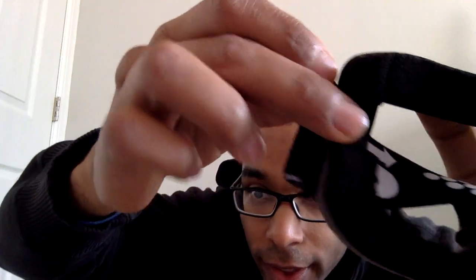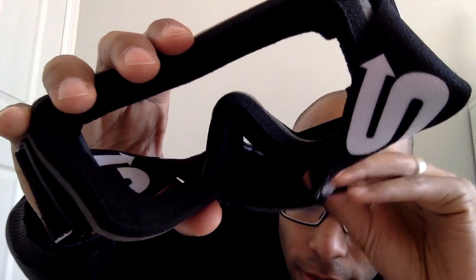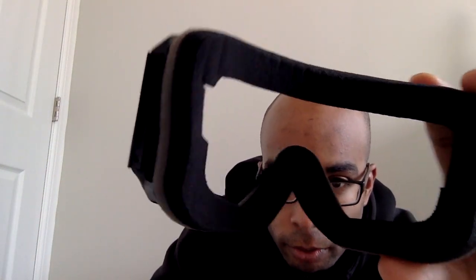Usually when I'd put on ski goggles, instantly it would make my glasses all crooked. It was a pain in the butt and I didn't want to wear contacts. But like, they have a special little cutout — you can see it right there. The foam has this rectangle cutout. It's kind of hard to see, but there you can see it. It has this special cutout, so these are made for over-the-glasses. These are great over-the-glasses goggles.